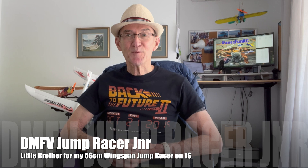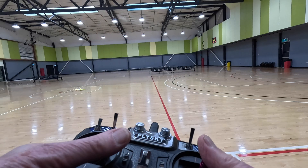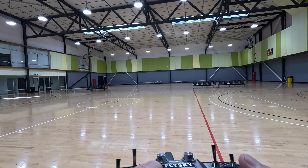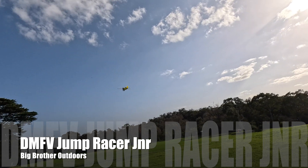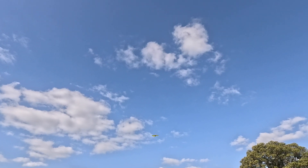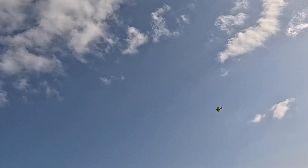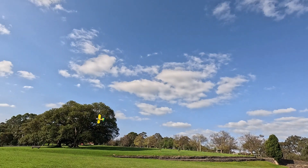Hi folks. After the scratch build of the 56cm DMFV jump racer, I decided to build a little brother for him which would be more suitable for flying indoors. The original jump racer flew okay indoors but it needed 2S to stay in the air and it was a bit limited what you could do within the confines of the stadium. I'll keep the big brother as a stunt plane for flying outside on calm days — it's suitable for stunt flying with its symmetrical wing and large moving surfaces.